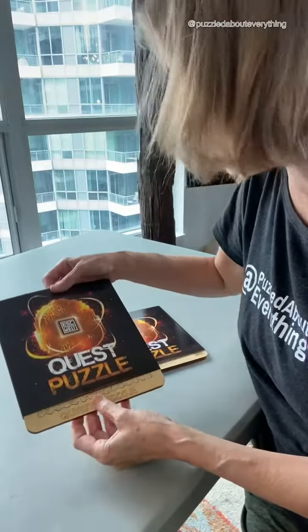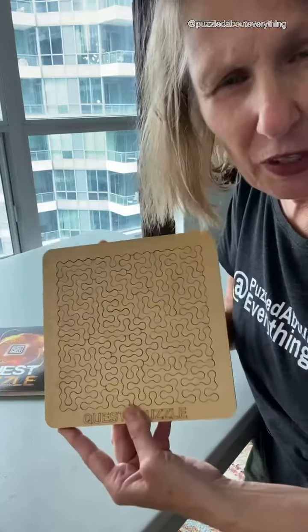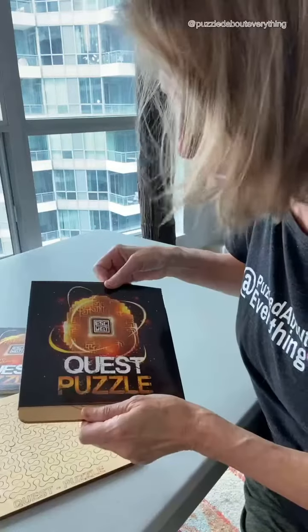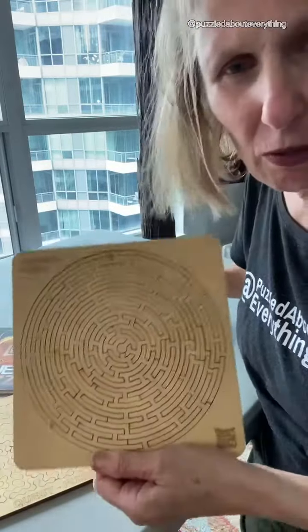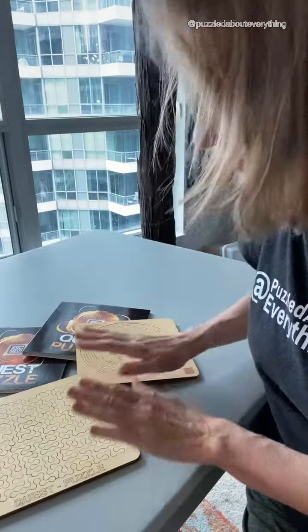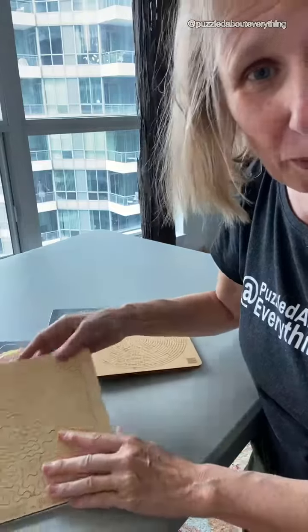I got some wood puzzles from Estbelt — Quest puzzles. They're these beautiful wood puzzles. I'm not sure which one I want to start with, just because they both look a little bit challenging. One I'm going to keep as wood and the other I'm going to paint.